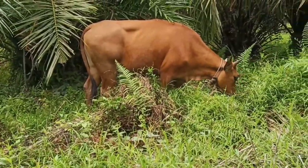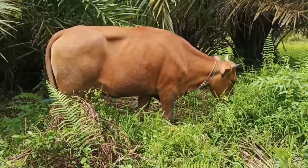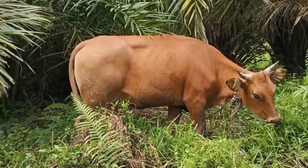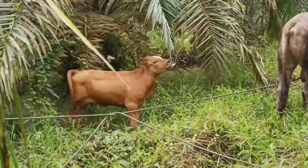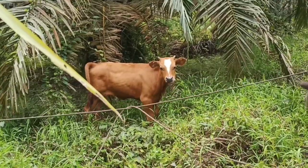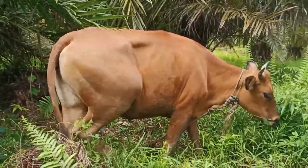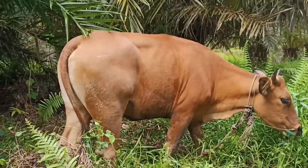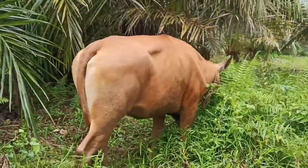Kita akan mereview sapi bali ini guys. Ini sapi bali sudah umur 3 tahun guys. Ini anak pertamanya guys. Anak pertamanya umur 3 bulan lewat. Jadi sekarang ini sudah berisi guys, atau sudah berahim. Semoga mendapat anak sapi super guys.